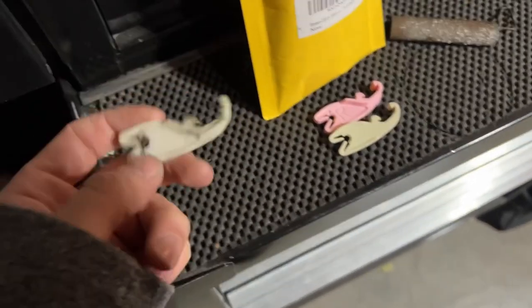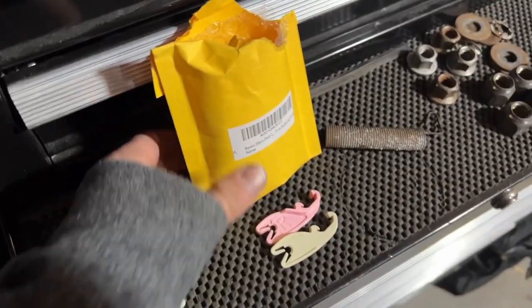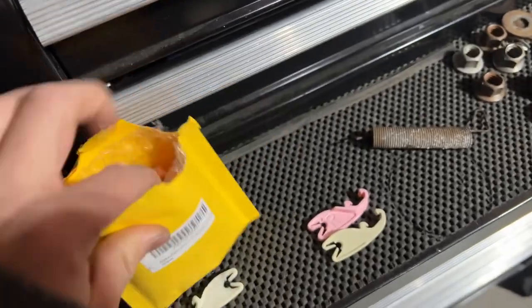That little plastic piece may still be attached to this rod right here — it moves up and down and you may have to pull it off. It just depends on how it broke; it could still be on the locking cylinder or it could be down inside the door. After you get the broken lever removed, you can find these replacement levers on Amazon. I got like 10 of them for about $10.